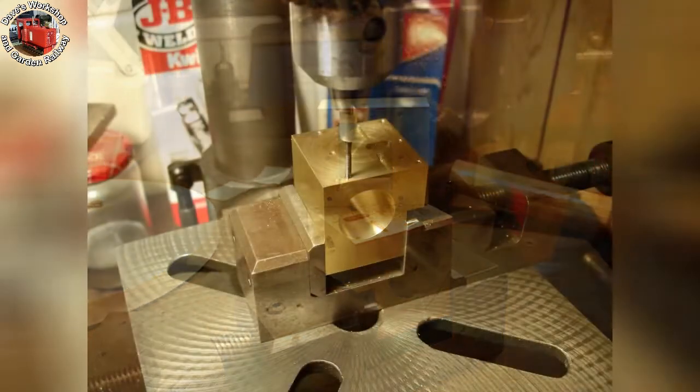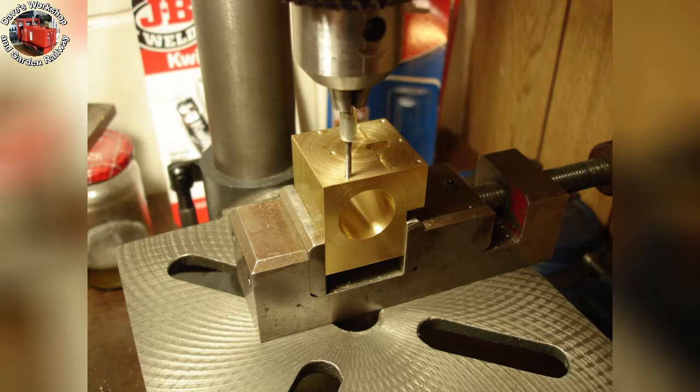Here's the 8BA tapping setup, starting in the bench drill with the recoil spring disengaged and using a taper tap. That's a piece of silicone tubing on the tap so I can grip it easily. Each hole was finished with a plug or bottoming tap to get the maximum depth of thread in these blind holes. 8BA is so much nicer than 10BA — the taps break so easily, which is one of the reasons I moved up from 16mm scale models.